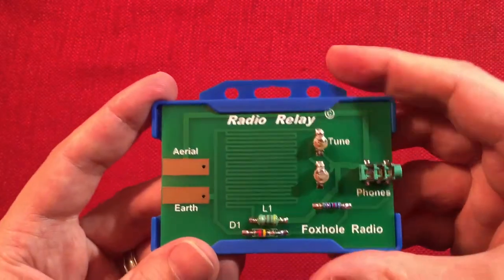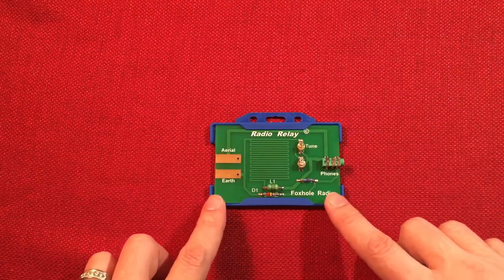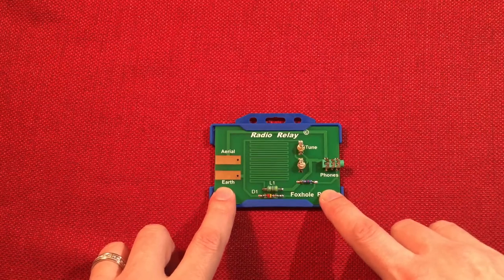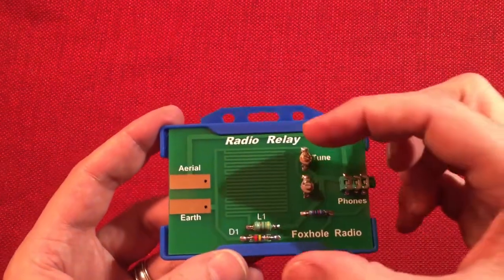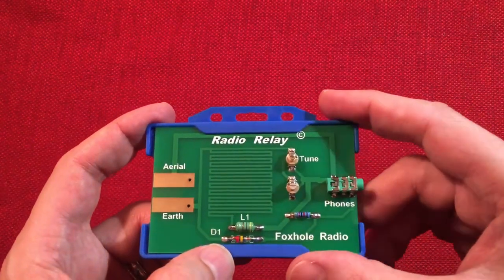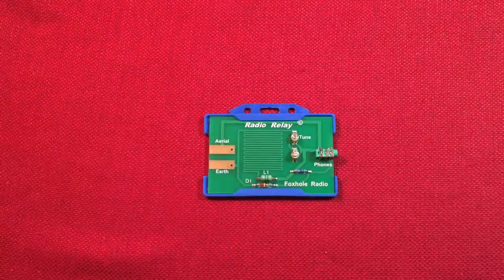So we'll end the video here and I will give you a reception report hopefully in a second follow-up video. Before I do, I will have description details on where to buy this and what the seller is. He has this and a variety of other radios that you can build — he has a matchbox style one which is a tiny crystal radio set. I'm kind of tempted to buy it. I'll put all that in the details down below and give you a follow-up video on reception in a few days. Thanks for watching. Bye-bye.